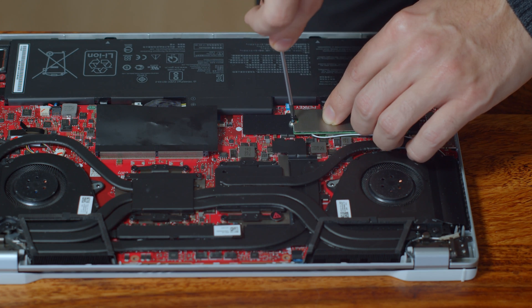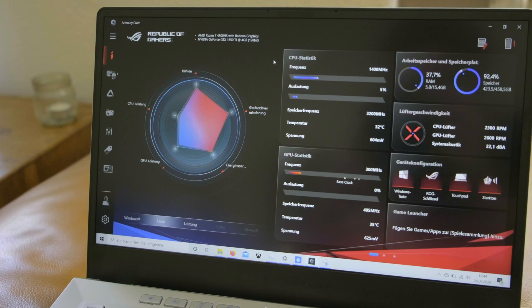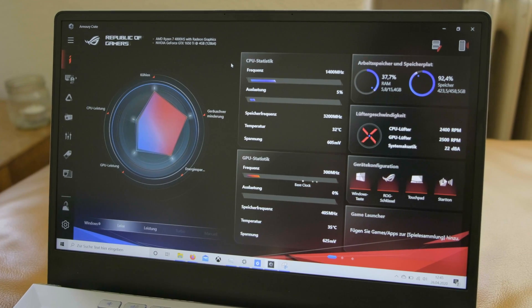Now place your new M.2 SSD in the connector, press it down gently and fasten it with the screw. Don't forget to install Windows from a USB stick and download the Asus utility software from Asus' official website. I've put a link in the description so you will still be able to control your fan speed and the energy profiles of your ROG Zephyrus.